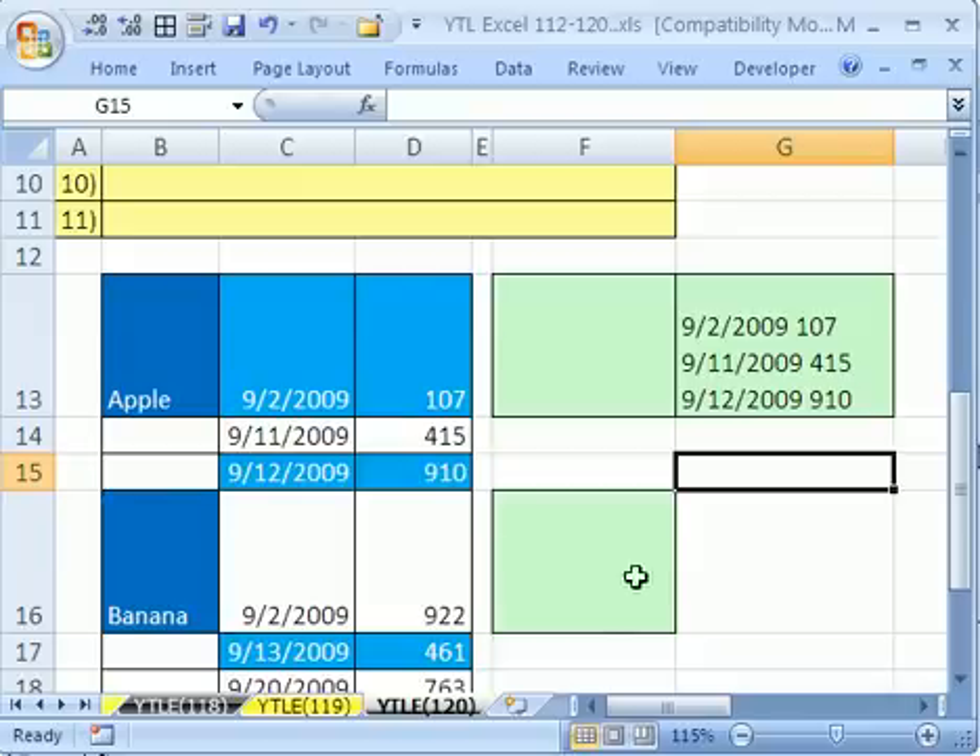Welcome to YouTubers Love Excel number 120. If you want to download this workbook and follow along, click on my YouTube channel and click on my college website link and download the workbook YouTubers Love Excel 112-120.